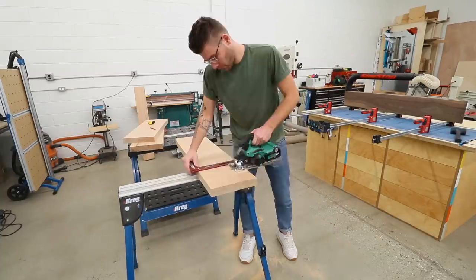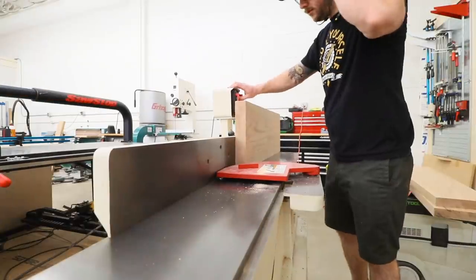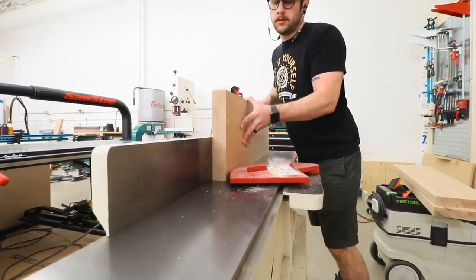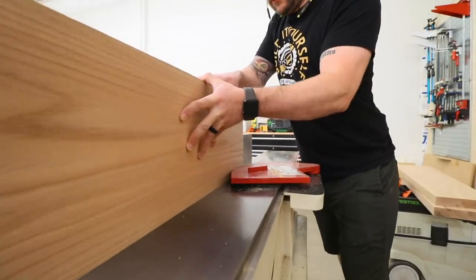What you've seen me do so far is cut this piece of 2-inch thick oak into three 31-inch long pieces. Eventually this is going to make a 30-inch wide tabletop because each of these boards are a little over 10 inches wide.